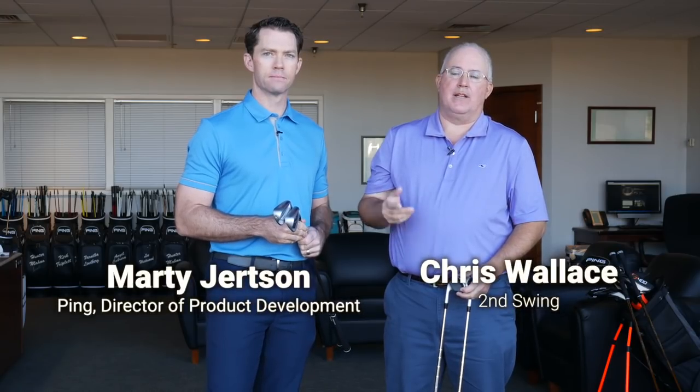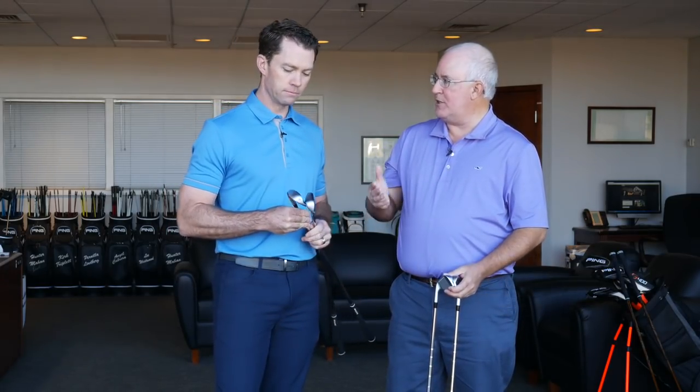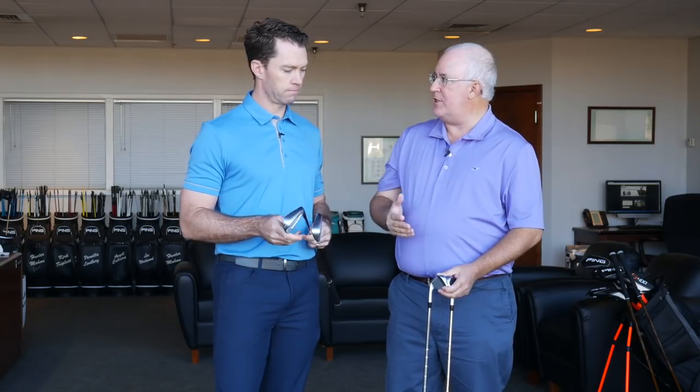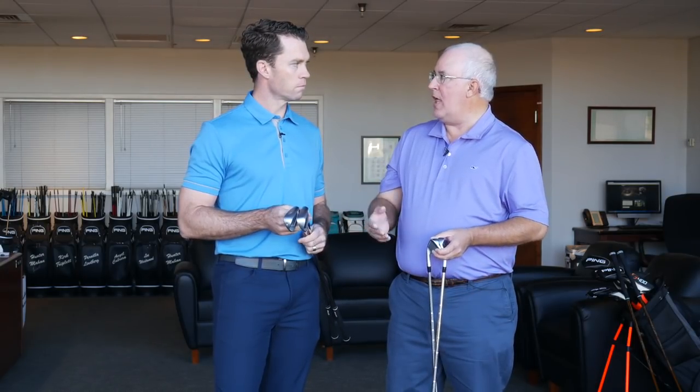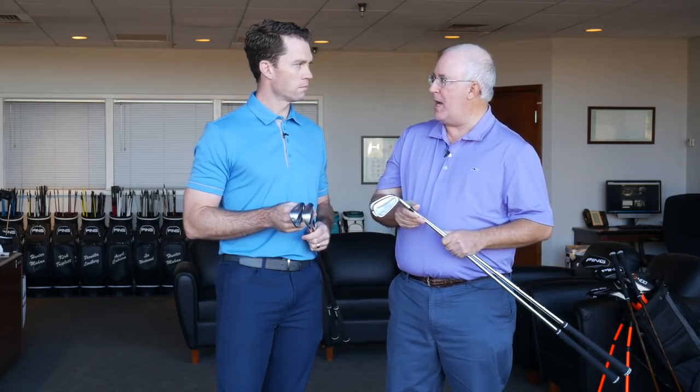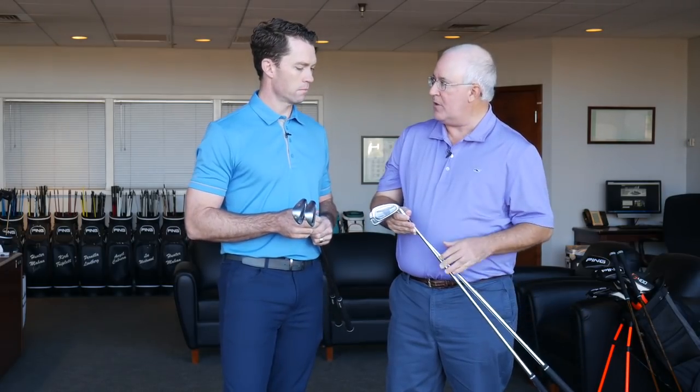Hi, Chris Wallace from Second Swing. We're at PING headquarters this morning in Phoenix, Arizona. We're talking with Marty Jertsen about PING irons. We just went and talked about the new G700, which is brand new to the PING iron lineup — exciting product, hollow design, a lot of exciting things going on there. But that's one of four irons that you have now in the current lineup. Let's go through each of the four irons and talk about the player profile and who might perform best with each one of these models.